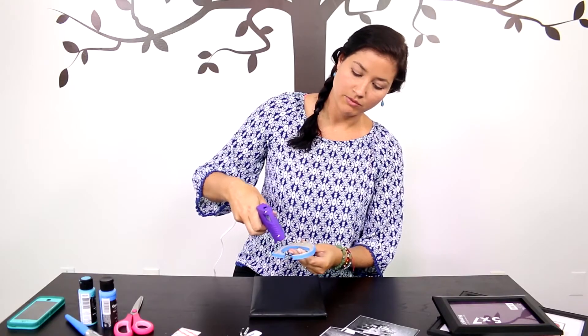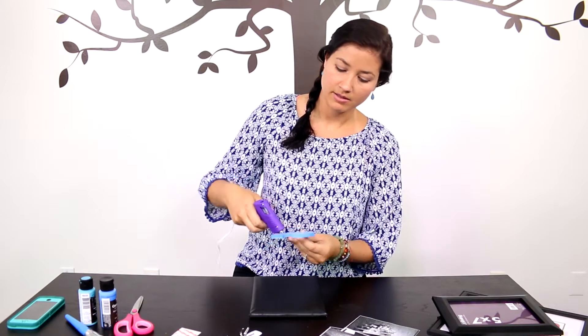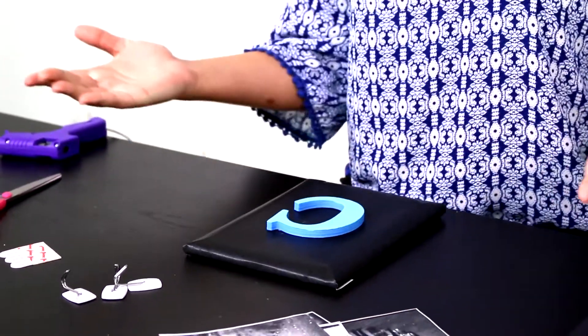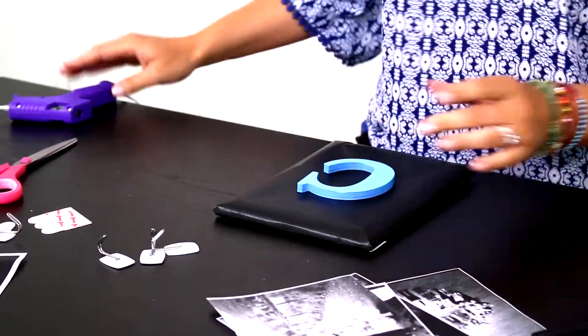I like to go along the edges so that they are flush with the picture frame. Make sure your placement is centered, or make it off-centered — however you want to do it. Press it in and then we're just going to set it aside to dry for a minute.